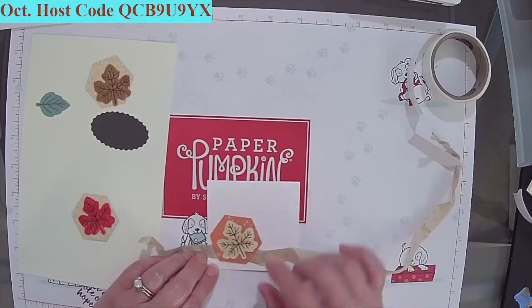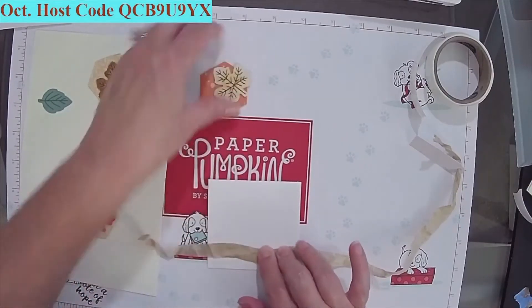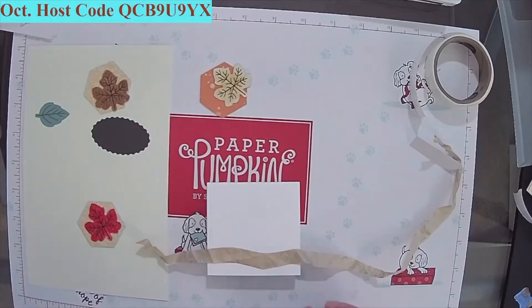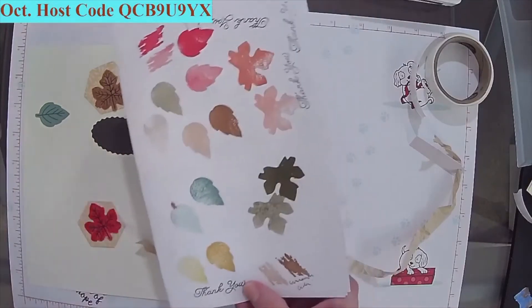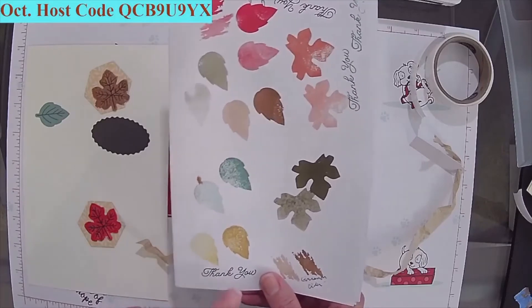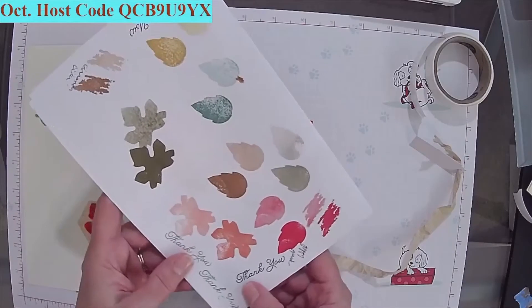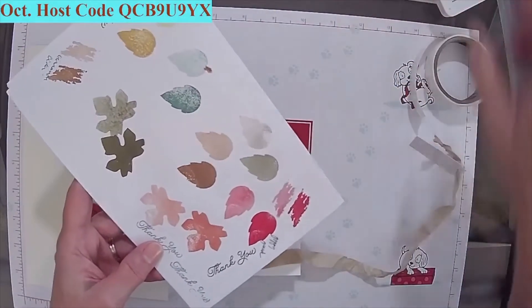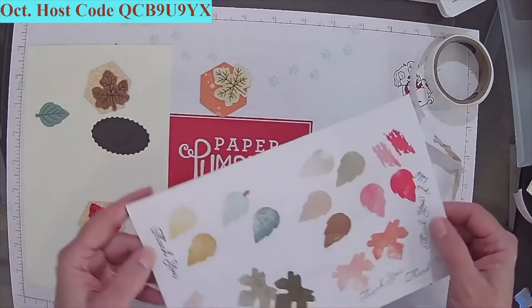I'm going to put this one just crossing over just a little bit, and stamp thank you up here. I already pre-stamped it in two different colors so you can see it. Here is Evening Evergreen — this came in a previous kit. And then I also did it in Early Espresso, which is a dark — I call it like a dark chocolate brown. So both of them are very pretty with all the fall colors.